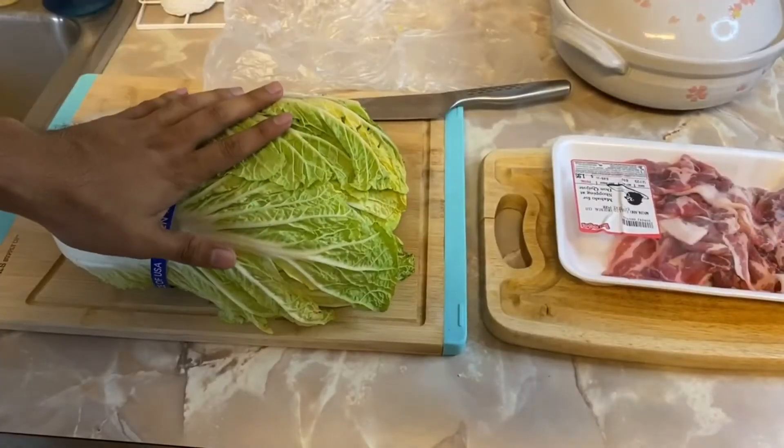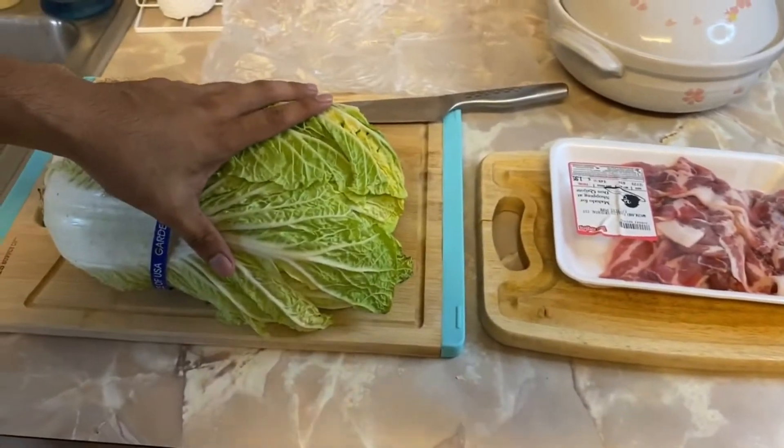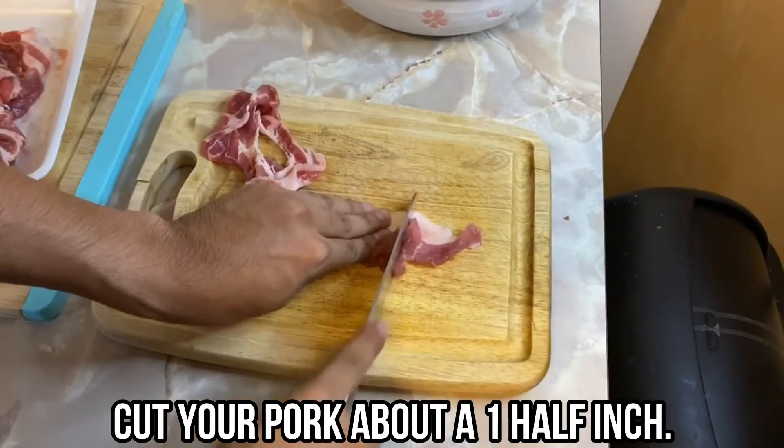As you can see, we have the pork and cabbage on different cutting boards so that we don't cross-contaminate. You want to cut the pork first into about half-inch pieces, just like this.